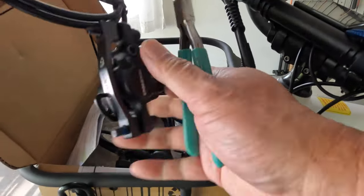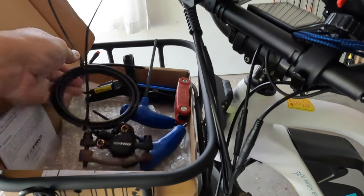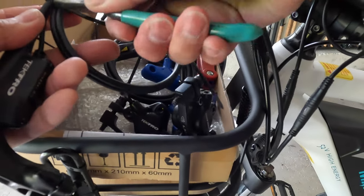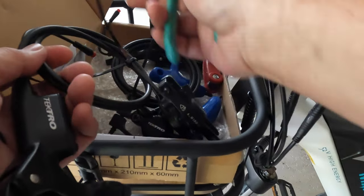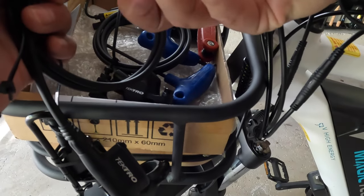I'm going to put the front brakes on first — that's this one here. I'm going to snip the zip ties, being careful not to cut the actual cable.